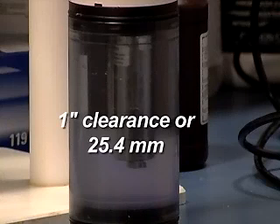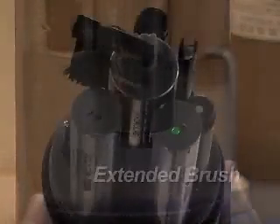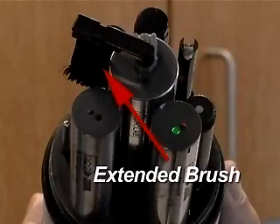To keep the optics clean, there is a motorized pad that can be set to wipe from 1 to 9 times before taking a measurement, depending on the degree of sensor fouling expected. The X version also features an extended brush for removing debris from the other sensors.